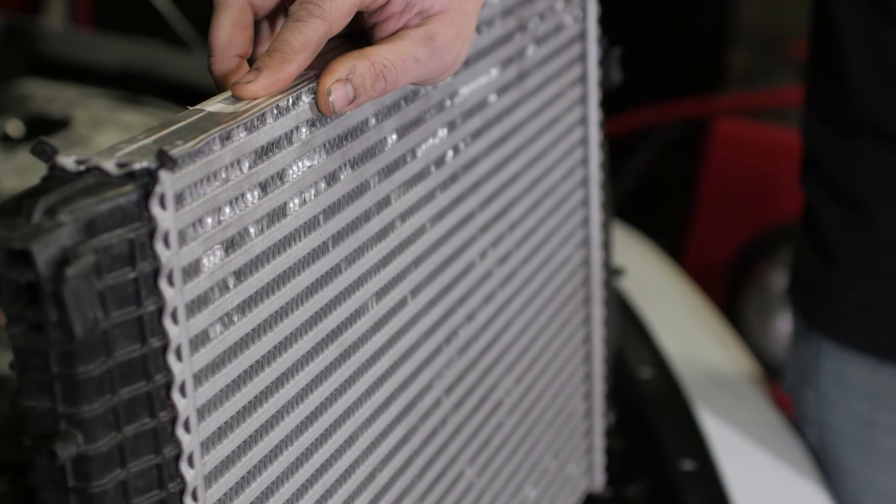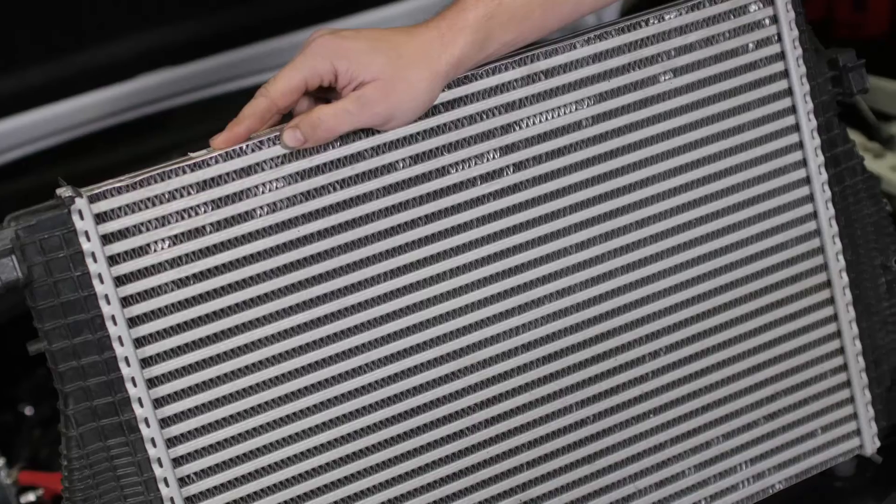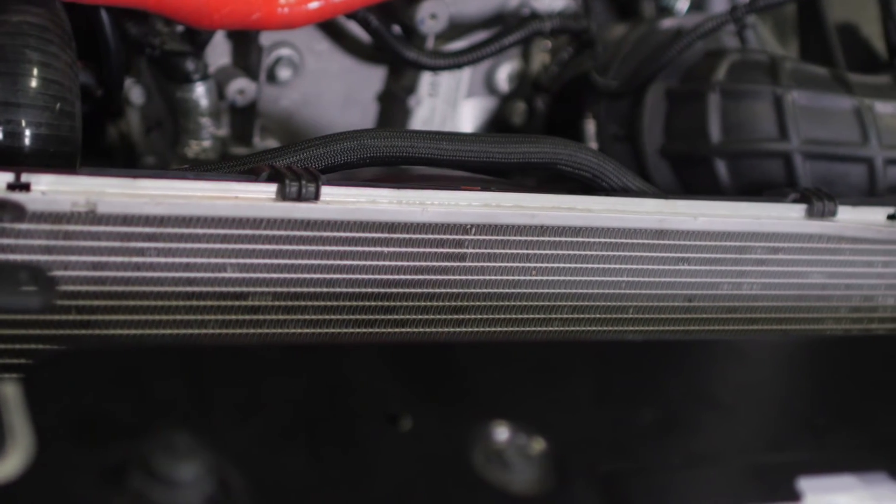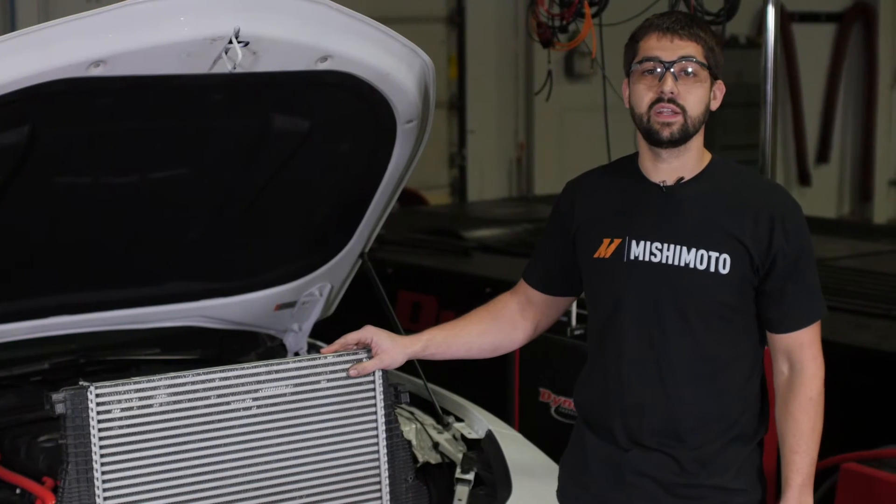For those of you who don't know, the primary function of an intercooler is to cool the hot air that's coming from the turbocharger before it enters the motor, because cold air creates a larger combustion and is more ideal for more power. As you can see, I have the intercooler out of the Camaro right now. From the factory, it sits between the AC condenser and the radiator and leaves roughly the top 25% of the radiator exposed.